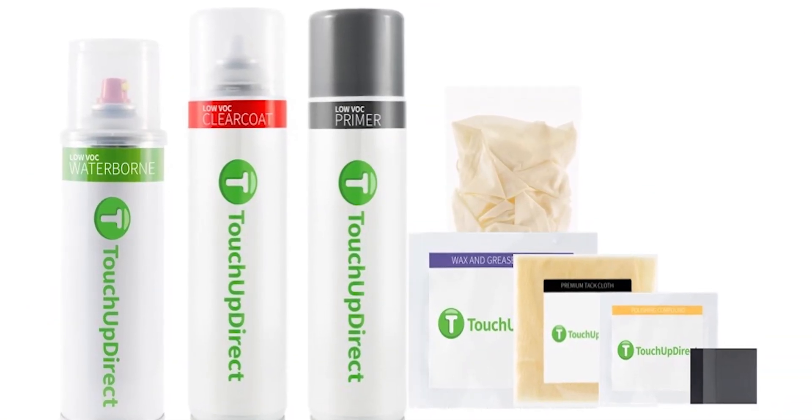Touch Up Direct offers a touch-up jar, touch-up pen, and aerosol can. In this case we're going to focus on the aerosol can. Your first step is to assess the damage that you're trying to repair. This is the bumper here — you don't want to get any scratches from the sandpaper on the surrounding part of the bumper. We're using a 500 grit sandpaper.